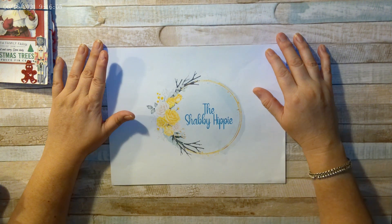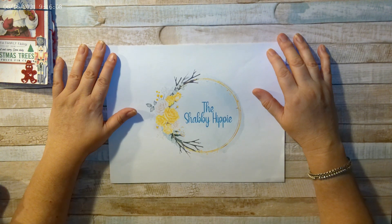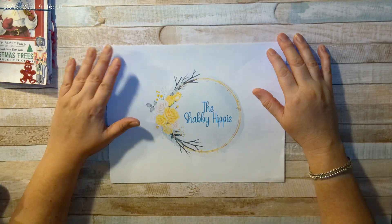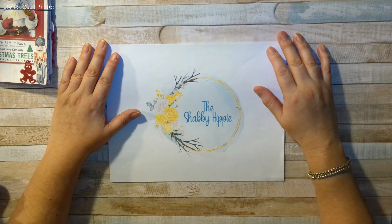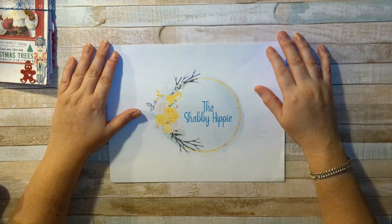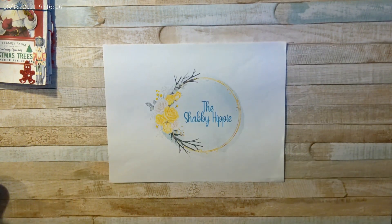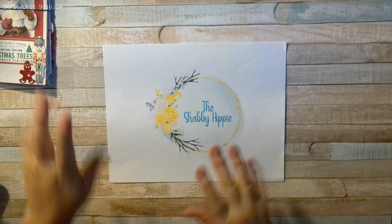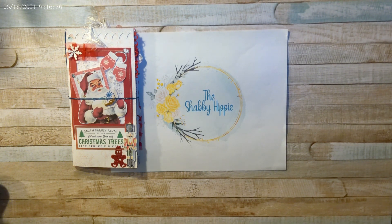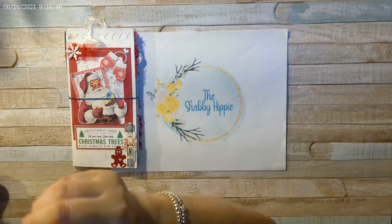Thank you so much, Kimmy — you are amazing, I love your work! She is an amazing crafter. Her tutorials are short and easy to follow but amazing. Please follow her — she's an amazing crafter and an amazing person, I love her dearly. Thank you all for watching. God bless you all — I will be back soon. Bye everyone, have a wonderful day!